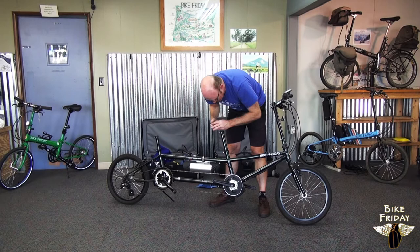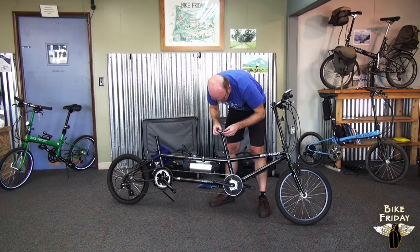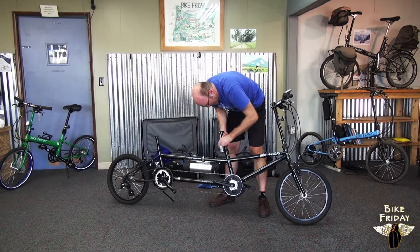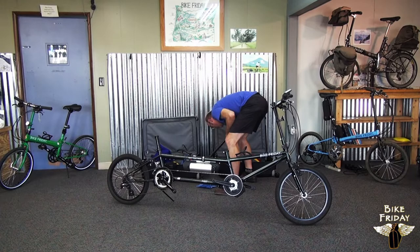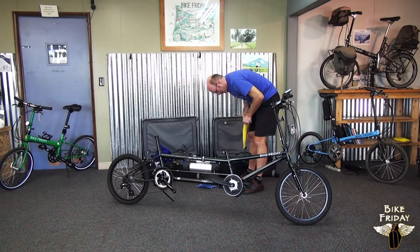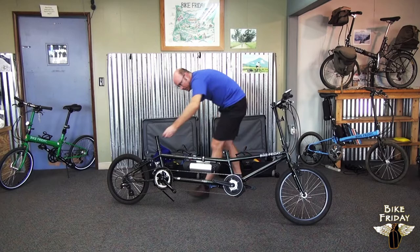Now that we've taken the seat posts and seats out, there are lower tubes called seat masts that also come out. Use the right size wrench on these. They can go in slightly larger yellow bags to keep the paint looking nice. There'll also be a little bit of grease on these because of where they go into the frame, so keeping them in the bag keeps the grease from spreading around.